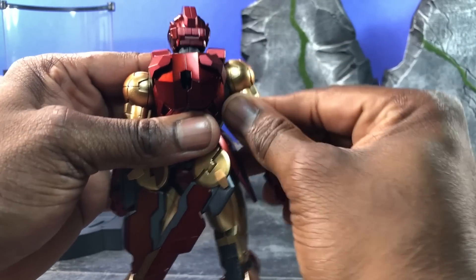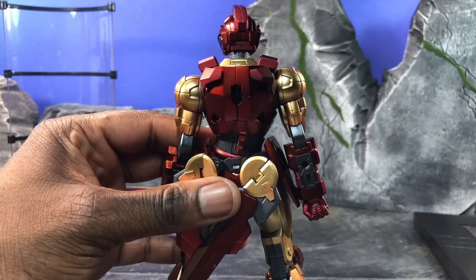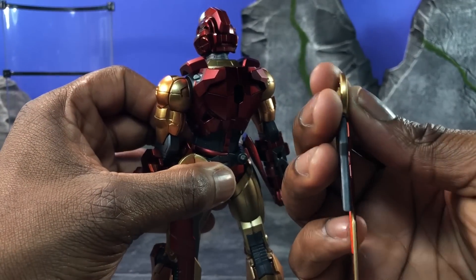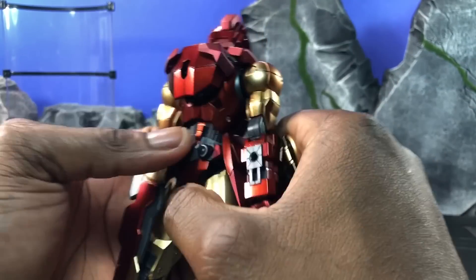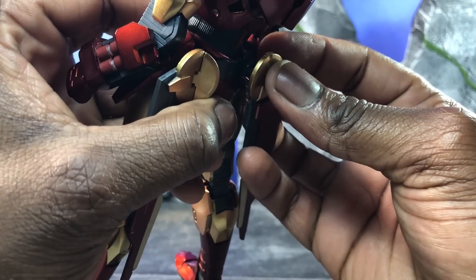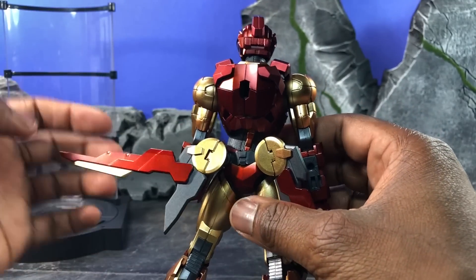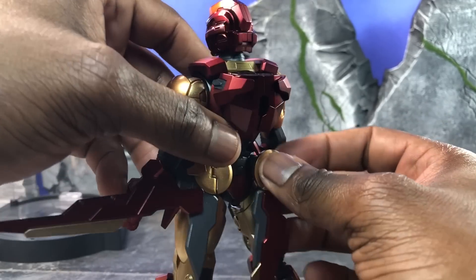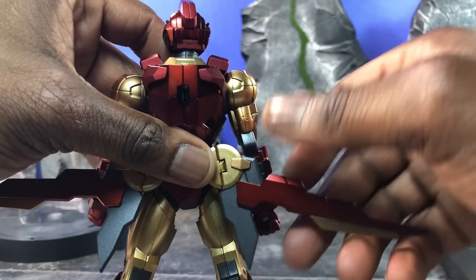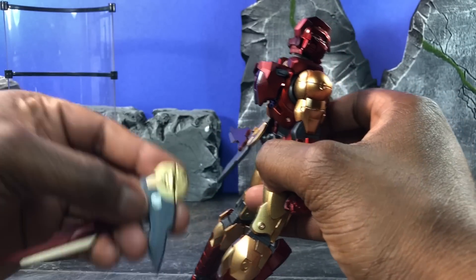Now we're going to switch over to the back side of this Iron Man, because this is where a lot of the magic happens. On the back side you can actually take these out — there are tiny ball joints here which allow for the movements of these back panels. This design is actually more different than other designs because it's based off the anime version of Tony Stark, which is what Marvel decided to base this off of — Tony Stark as an anime character making a design armor.